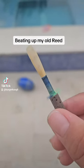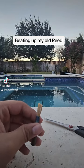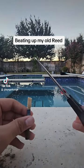Hey guys, so today we're gonna be breaking my old reed because it don't work. My reed's pretty beat up already because I lost some footage, but the first thing we need is the scissors.